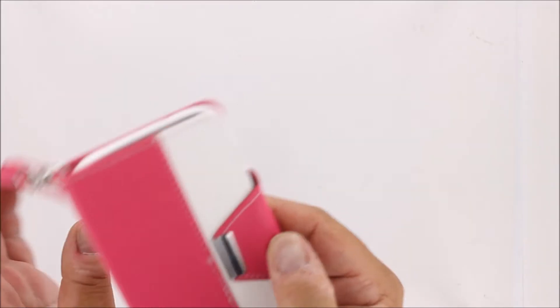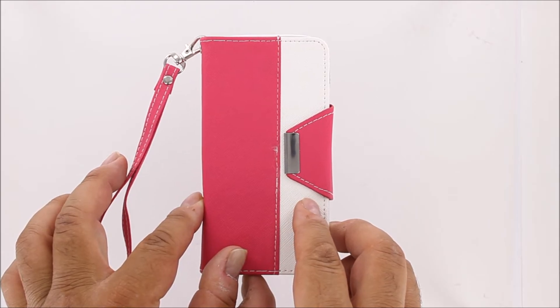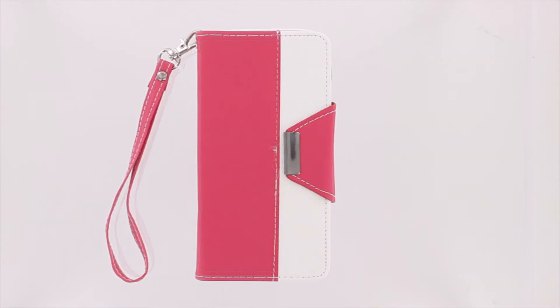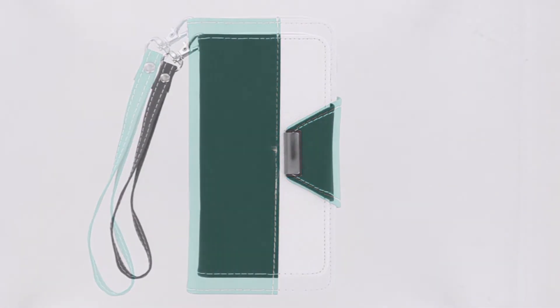Our wallet case with metal flap comes in five attractive colors: hot pink, purple, baby blue, mint green, and black.